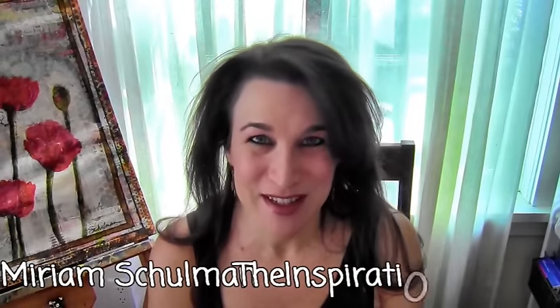Hey there! This is Miriam Shulman of the Inspiration Place and today I'm going to show you how I make this duck painting. So stay tuned!